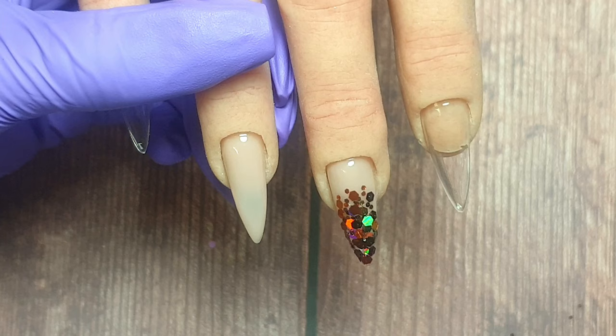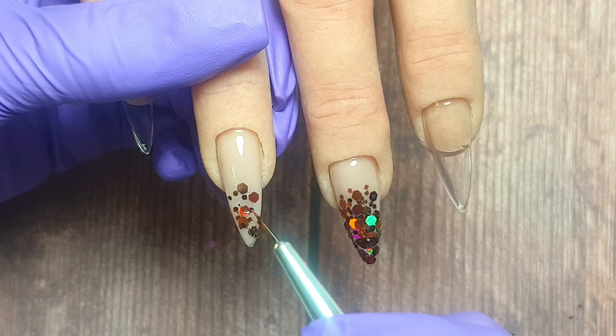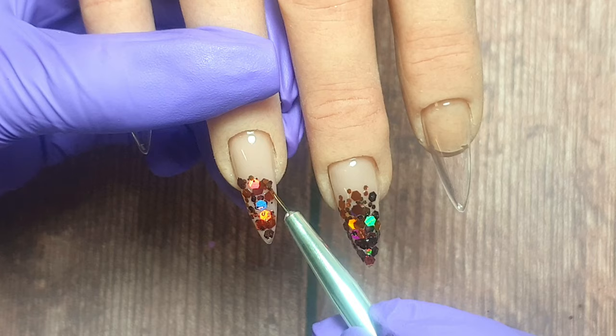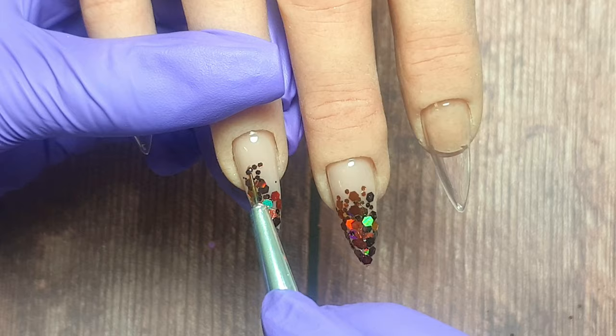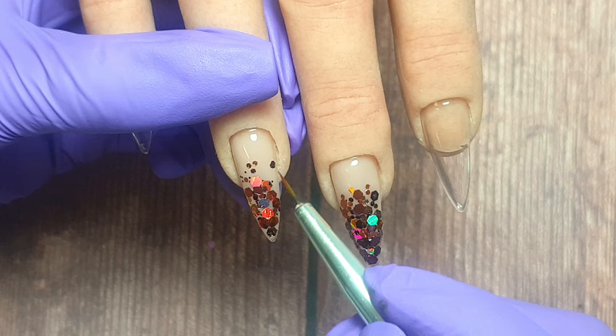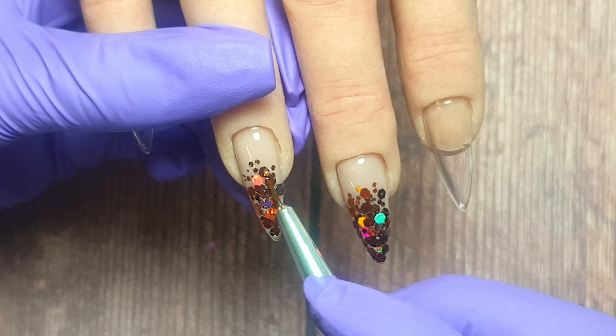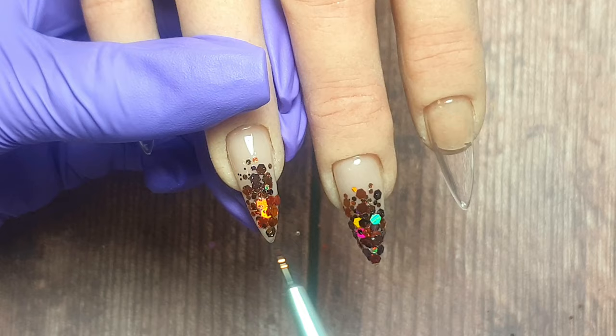Now doing exactly the same on the ring finger — when I pop down the layer of base coat I'm really only applying it where I want the glitter fade to be. I don't need to take it all the way up to the cuticle area; we don't want to add unnecessary layers or bulk there. Then same as before I'm using a brush to pop those glitters into place. You need to make sure all your glitter pieces are lying nice and flat so that when you encapsulate them and file you're not going to file into any of them. Take your time getting everything into place rather than rushing and having pieces sticking up — that just ruins the overall finished result.